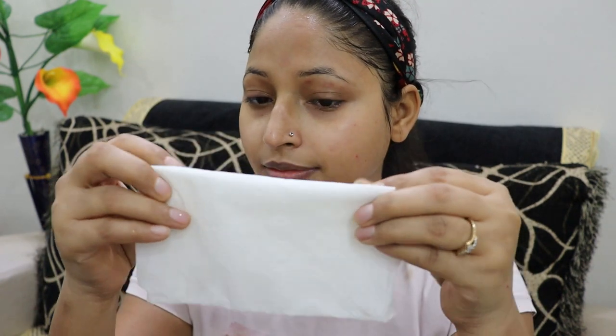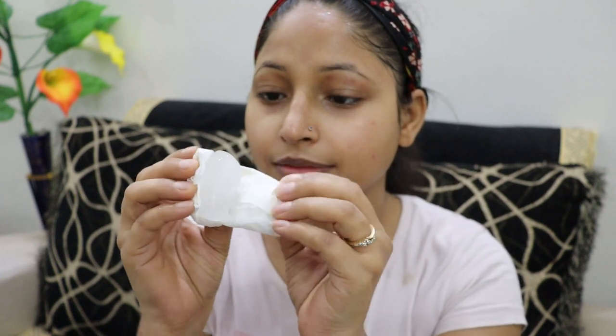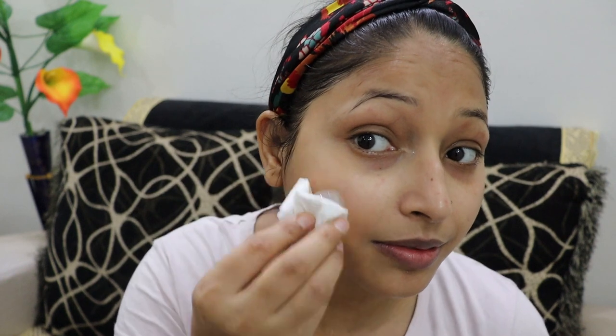So the first part is instant relief. For this, we will need tissue paper and an ice cube. With the help of this tissue paper, we have to massage the pimple area.